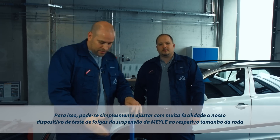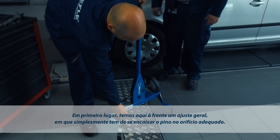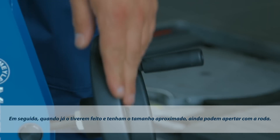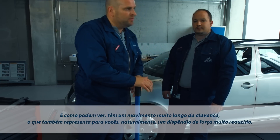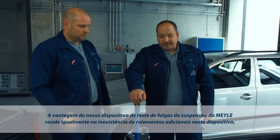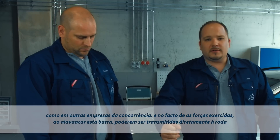All you need to do is adjust the Joint Play Tester to the required wheel diameter. First, make a rough setting by simply inserting the bolt in the corresponding hole. Now that the size is roughly determined, use the hand wheel to get a good grip of the tyre. The lever stroke is extremely long, which makes it easy to operate. Another benefit of this Joint Play Tester compared to other designs is that it has no other bearings, and that the force applied on the lever is transmitted directly to the wheel.